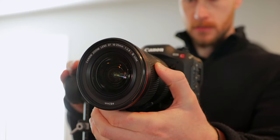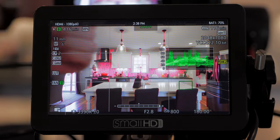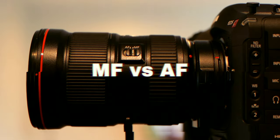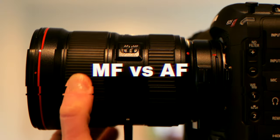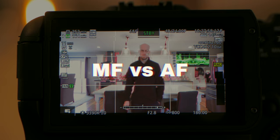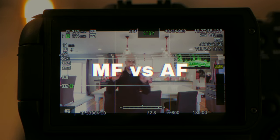In today's video, we're going to be doing a deep dive on manual focus and autofocus — when to use the different modes, what to focus on, what settings to use, and basically what you're going to need to be prepared for in real world scenarios when the time comes. We'll start with manual focus and then talk about autofocus, including some more complicated autofocus setups you should also be ready to use for creative purposes.